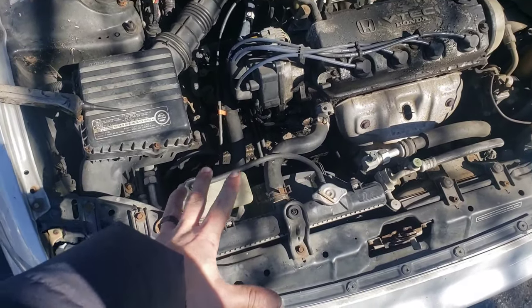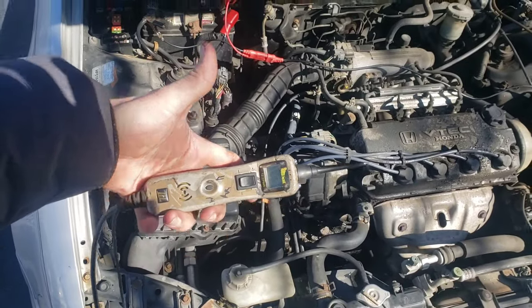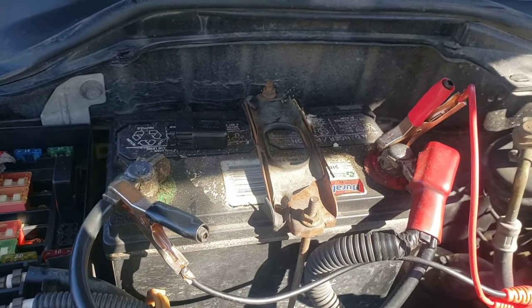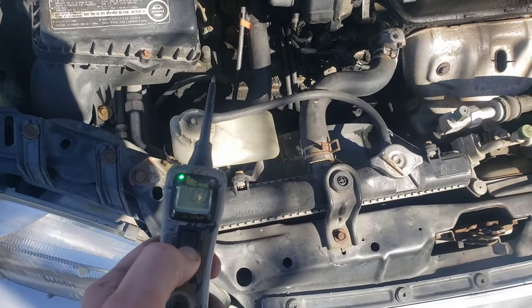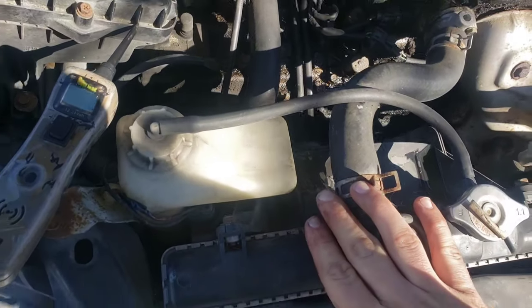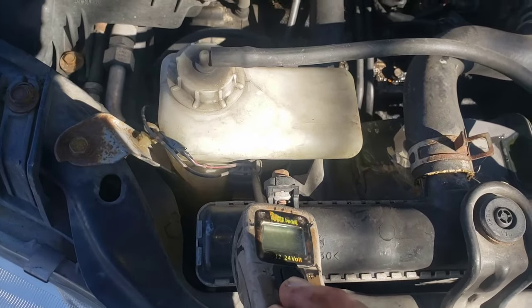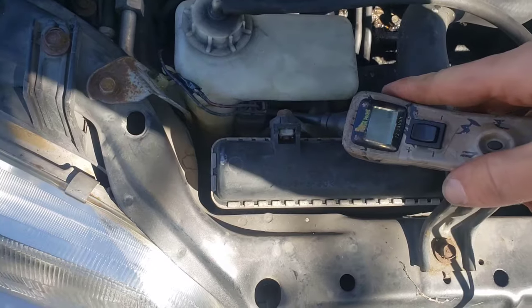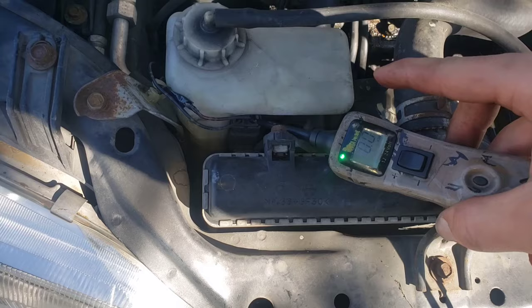First, you're going to need a power probe. It looks like this — it has alligator clips that hook up to your battery. Up is positive, down is negative. You're going to find the connector for this radiator fan, which is right here. The black-red wire is the power side. When you hit the top button on the power probe, it sends power; it will also tell you if a wire has power or negative. Right now we see it as negative.